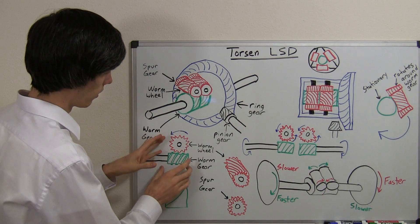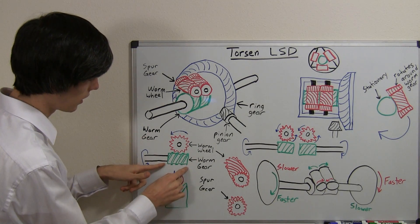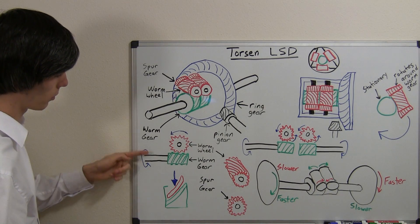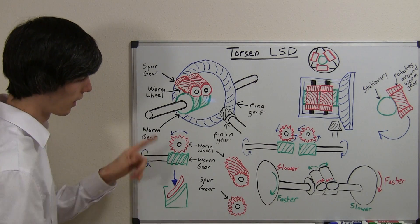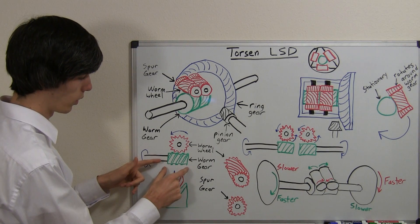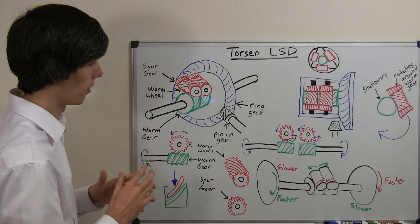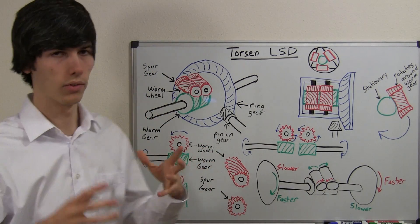Here's the trick with the worm gear and worm wheel. The worm gear, when it rotates, will rotate the worm wheel. So if you turn this worm gear forward, it's going to rotate this worm wheel. However, the reverse cannot happen — a worm wheel cannot rotate and then rotate the worm gear. It doesn't work like that. That's important to know and it will make a big difference later on when I explain how you have a difference in wheel speed from one side to the other.